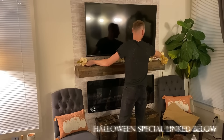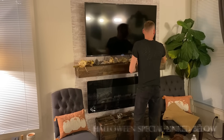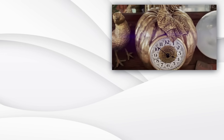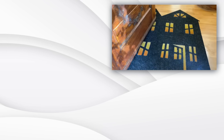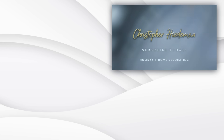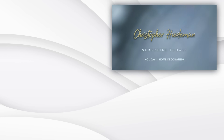Thanks so much for watching. We'll see you next time.